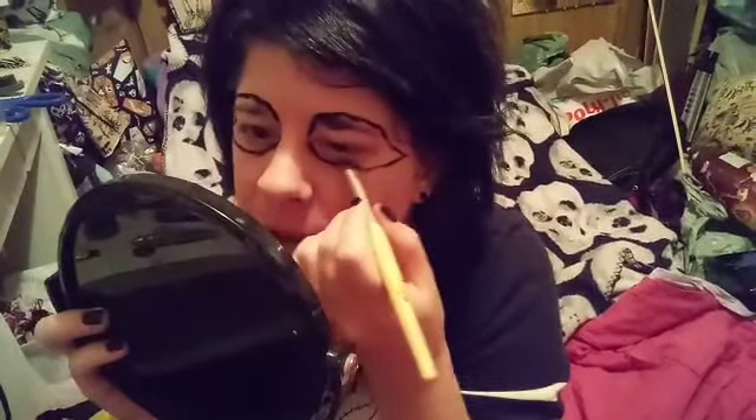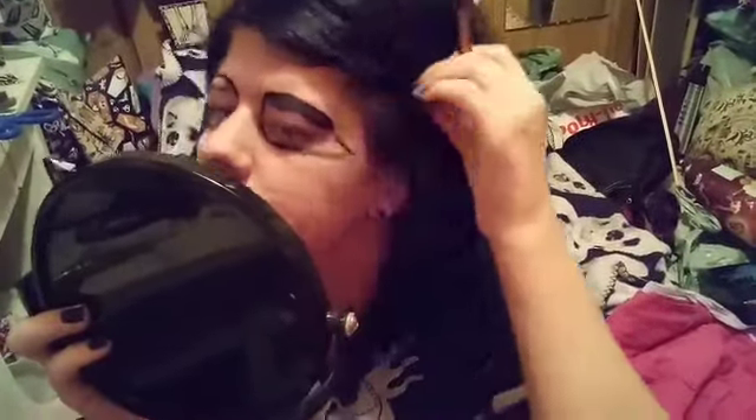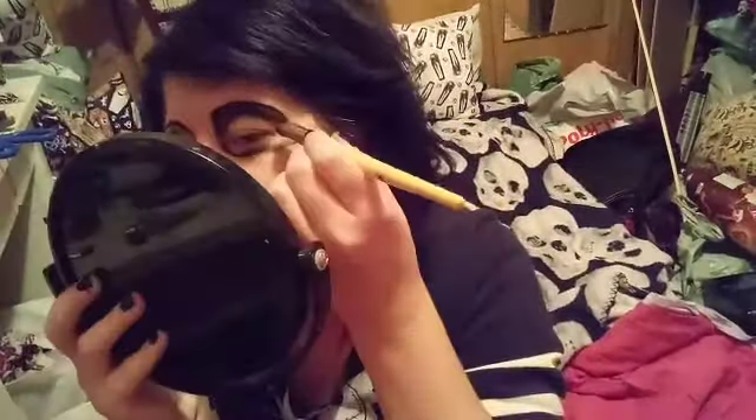I'm not gluing down my eyebrows because I feel like it's not really necessary for this look, but you can do it if you want to. I'm also going to take another eyeshadow brush and get into the fine crease, and also dive here and there back into the eyeliner just to outline around the eyes.